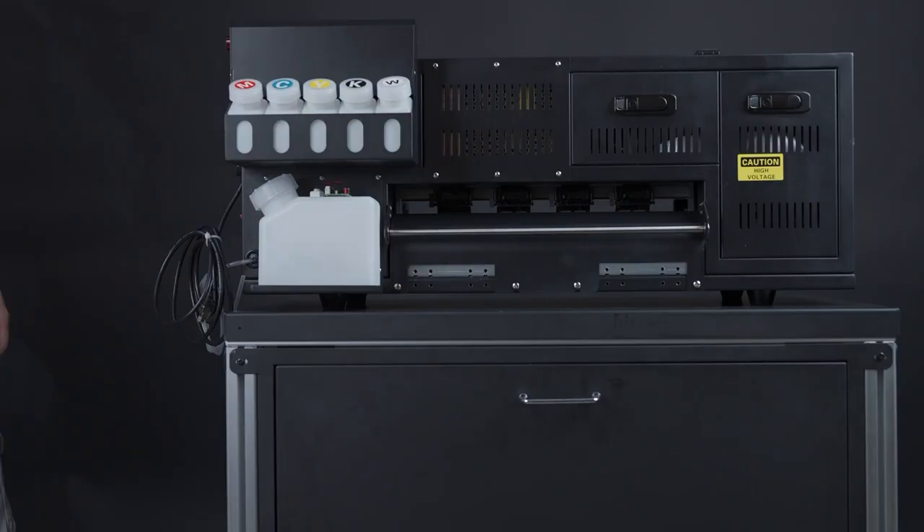If you purchased an optional stand for the Prestige R1, please refer to the PrintPro table setup video.